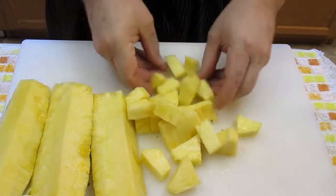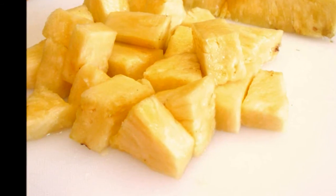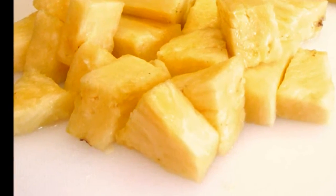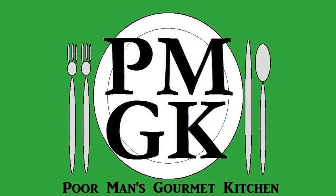That's it, that's all — cutting a pineapple right here in the Poor Man's Gourmet Kitchen. Thank you for watching, and be sure to stop by PoorMansGourmetKitchen.com for more recipes and exact ingredients.